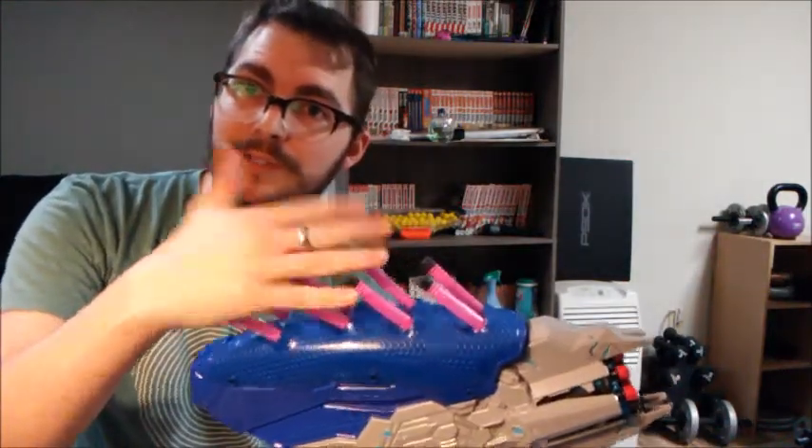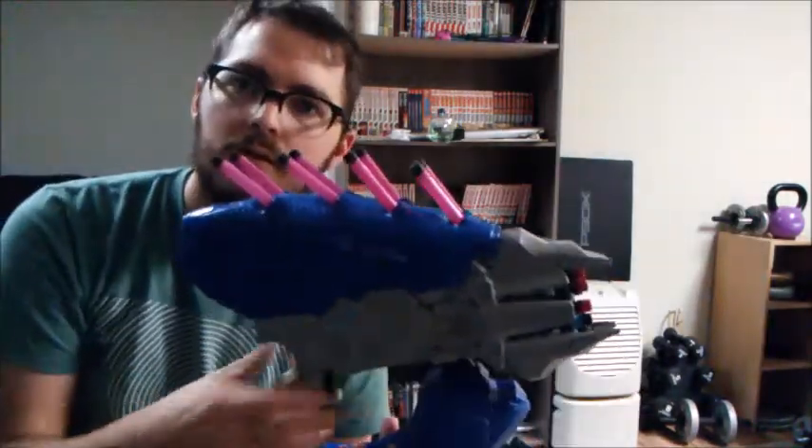There's extra dart storage up here, which is really cool. They package it with pink darts, and when you pull the trigger they light up. They light up, and this has a few settings.